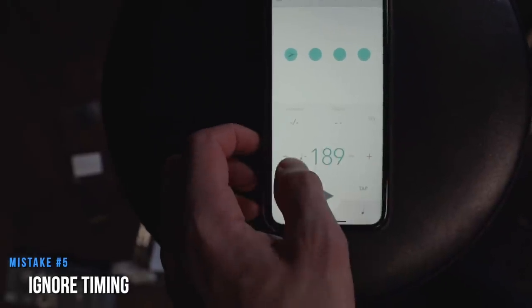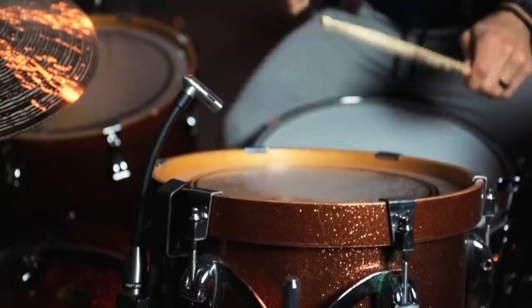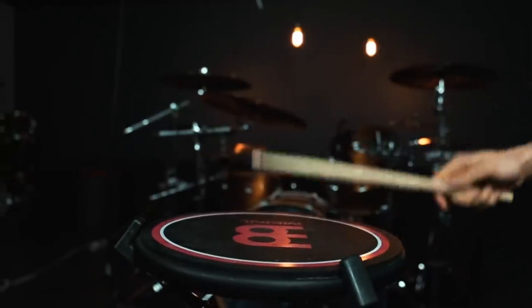Number five is a lot of beginner drummers ignore their timing. So many of us are really focused on trying to learn specific beats, specific fills, and maybe even certain rudiments. But something we forget is to play those beats, fills, and rudiments in time with a metronome. One great way to test your timing is to turn the metronome on and for one measure play quarter notes, the next measure play eighth notes, the third measure play sixteenth notes, and keep repeating that pattern. If you are able to stay in time through those subdivision changes, then you're probably in pretty good shape. If you are struggling with it, keep working on that exercise because it will really improve your timing.